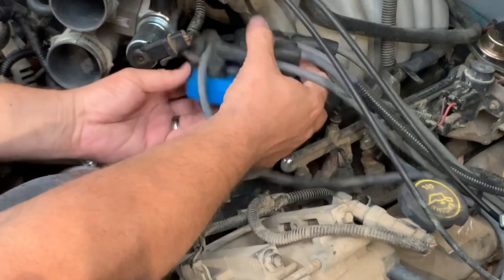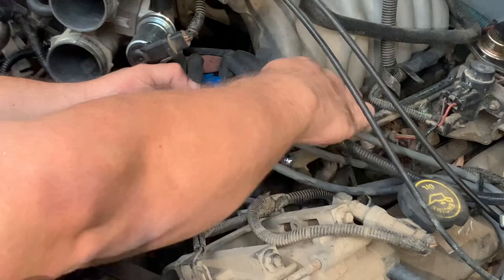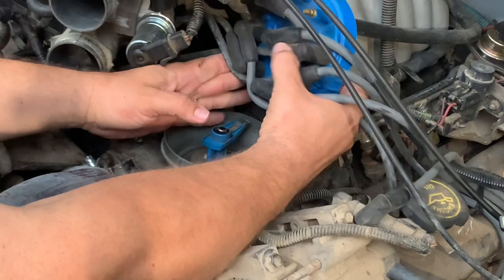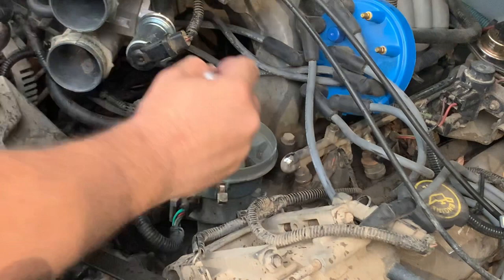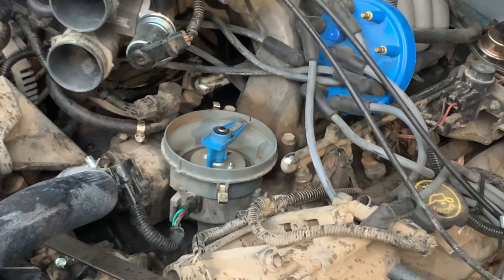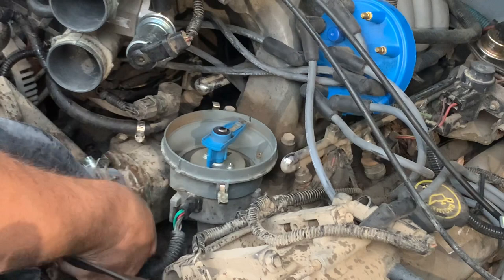When you pull the distributor cap up, it is important to know where the distributor is pointing so you can get a good idea of where to point the new one. I've got a couple of spark plug wires back here that are really tight, so I'm going to pull these off and lay them to the side so I can move the distributor cap out of the way. I'm going to take my permanent marker and draw a line right here — that's where my distributor is at.